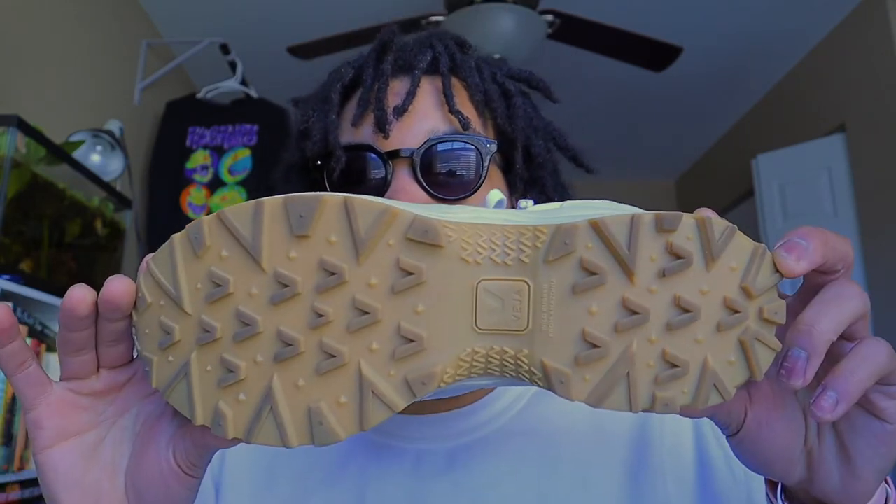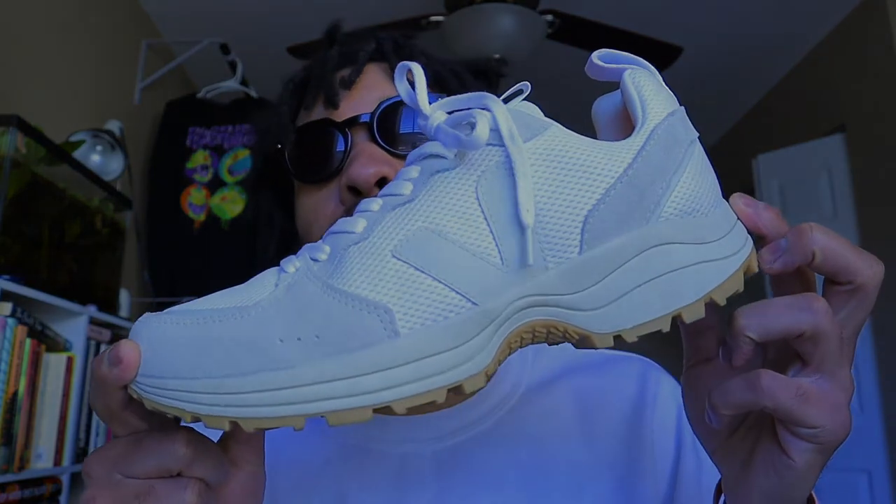I've thrown these on and worn them out to the store, running errands, going around the city, getting coffee — stuff like that. They are very comfortable for casual wear. They're not super cushioned like you're floating, but they are still comfortable. I have no toe pain; they just fit perfect. These are hands down my favorite pair of shoes that I own. I have probably 20-something pairs on my shoe wall and it's not even a competition — this is just more my style.